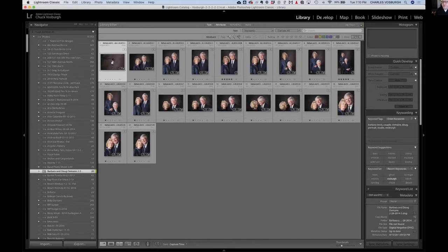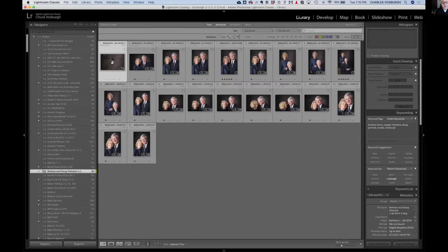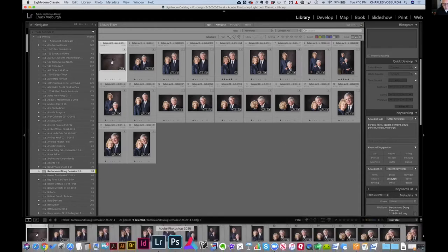In Lightroom, go to the Develop module, get the eyedropper tool, and click on the color swatch. Then you can sync that across all the pictures — if the gray balance is right, everything else will fall into place and make the color perfect on everything. That way you don't have to deal with it one by one in Photoshop, and as an added benefit it makes them all match.